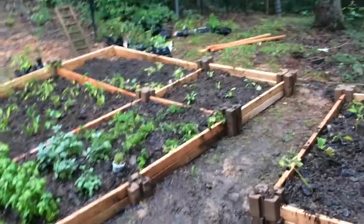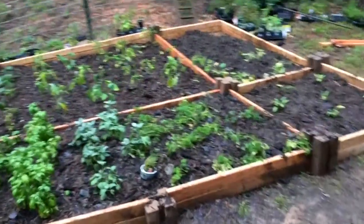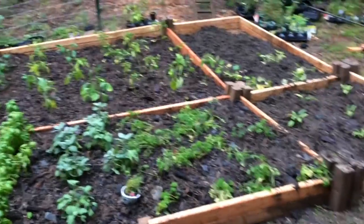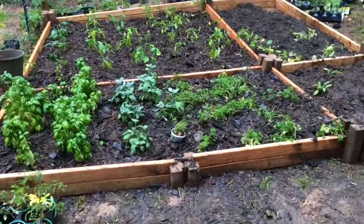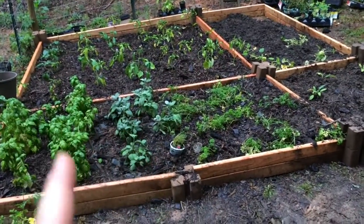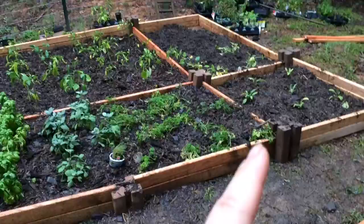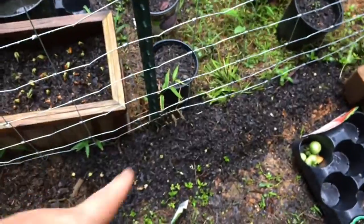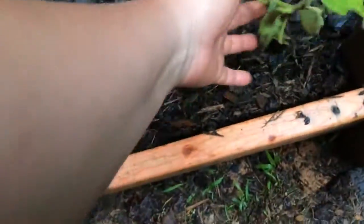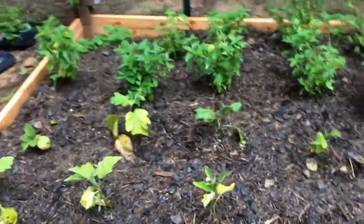I pretty much transplanted all of my stuff that was in containers and put them in the planter boxes, because next I'll be working on doing hopefully a greenhouse or some kind of hoop house so I can save most of these plants. Some of you might not know, but peppers do come back. So do tomatoes, and my artichoke. Then over here I just threw out some snap peas and they're starting to sprout too. And I've got my eggplant and sage here.